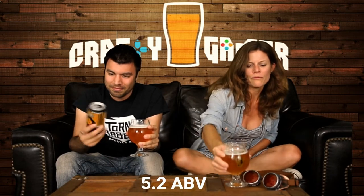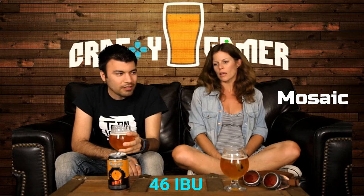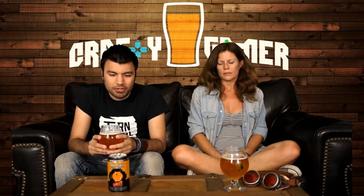This clocks in at 5.2% ABV. The hops are — well, not low — it uses four different types of hops: Cascade, Columbus, Centennial, and Mosaic. It comes in at 84 IBUs, which is on the upper end for just a regular pale ale.